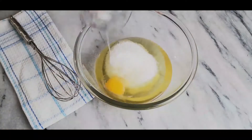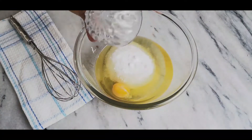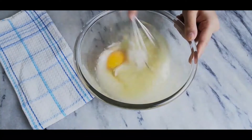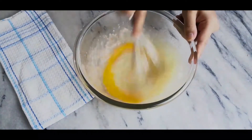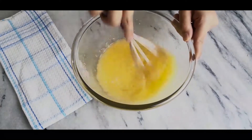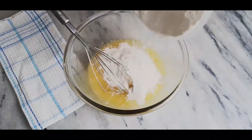Start by adding sugar, egg, baking soda, salt, and peppermint extract to your oil and mix all the ingredients well. The quantities are in the description below. You can add green food coloring here since it's minty, but personally I like them without color.